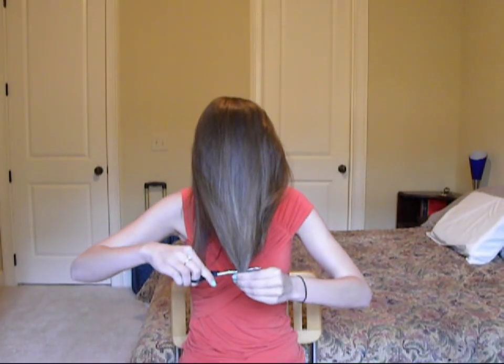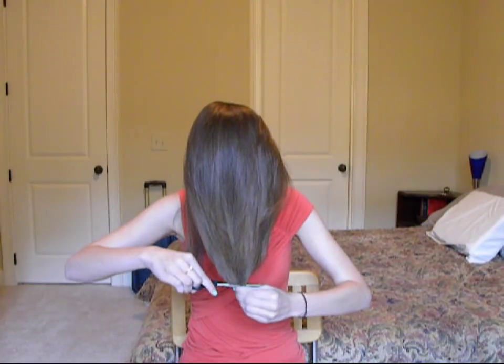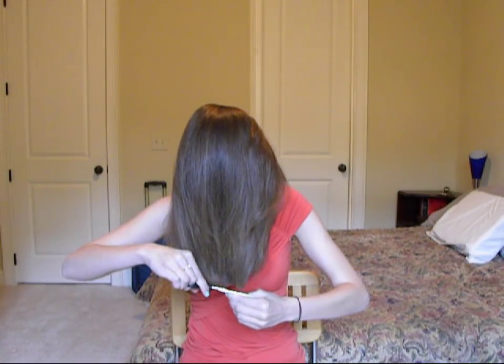Now we're going to flip our hair over for the first step. Just brush it all out and pull it all together. Then take your scissors and just snip — snip about that much off. The first step is really easy: just flip your hair over, cut a little bit, and that's it. Let's go on to the second step.